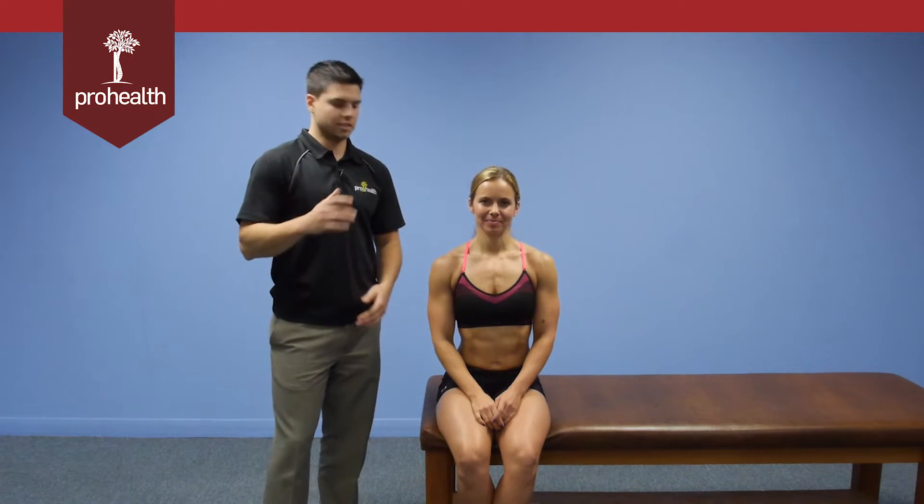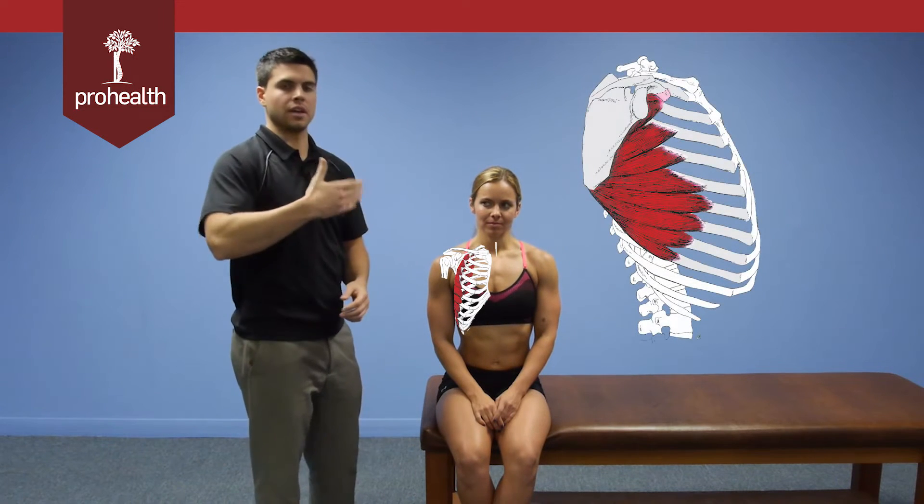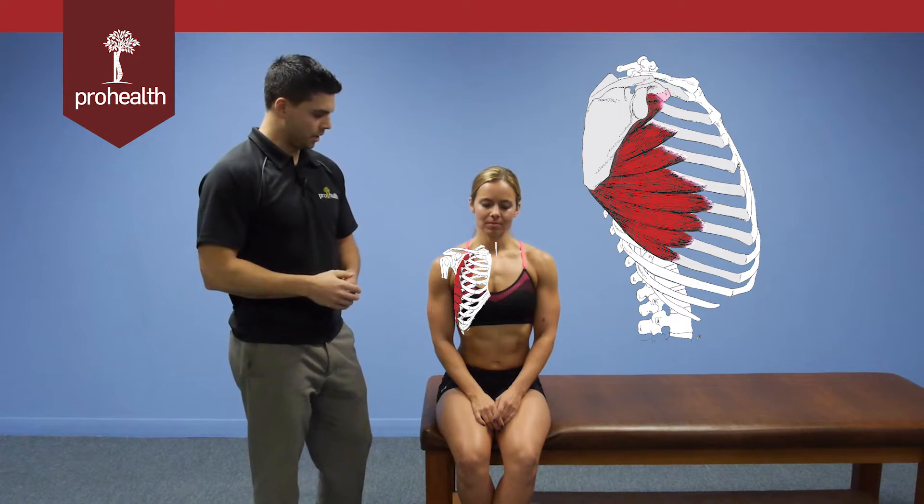We're now going to do a muscle test for the serratus anterior in a seated position. We know it's attaching to ribs one through nine, and then wrapping around the rib cage to that anterior medial border of the scapula.